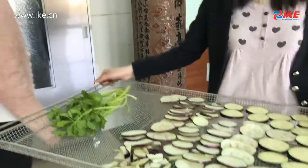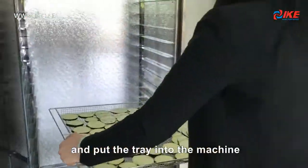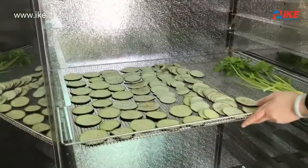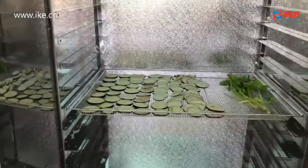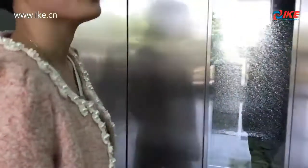Now I open the door and then we put the tray into the dryer. And then close the door. Open the machine.